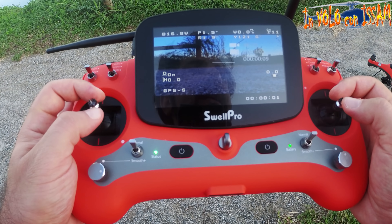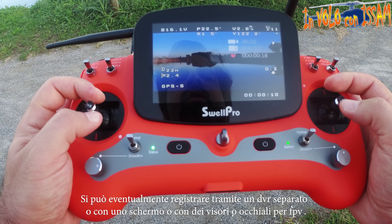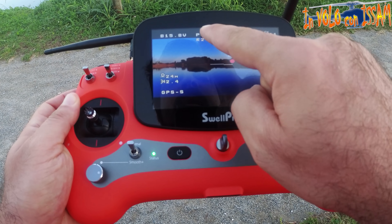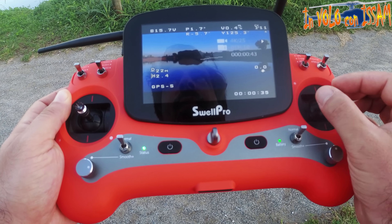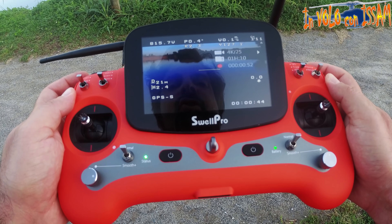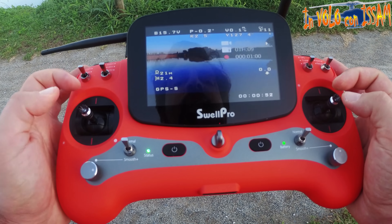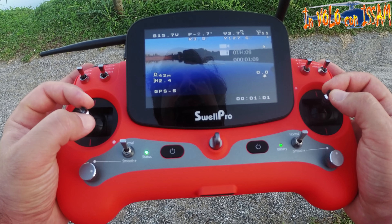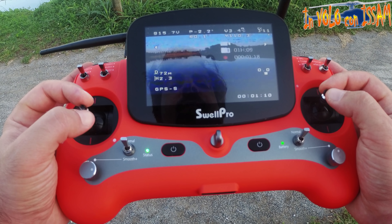Sullo schermo ci sono un sacco di dati: purtroppo non vengono registrati su un DVR, quindi se perdessimo il quadricottero non avremmo questi dati. Abbiamo l'altitudine, la distanza da noi, l'inclinazione del pitch avanti e indietro, e l'inclinazione a destra e sinistra. Queste inclinazioni esistono perché questo drone permette di girare il gimbal a destra e sinistra e anche sotto e sopra, utile per mantenere un'angolazione precisa durante le riprese.